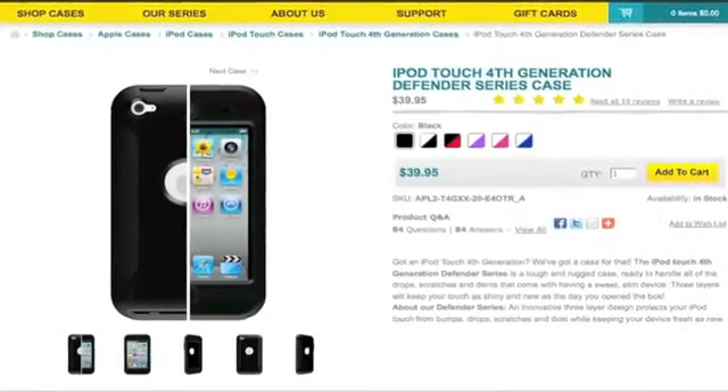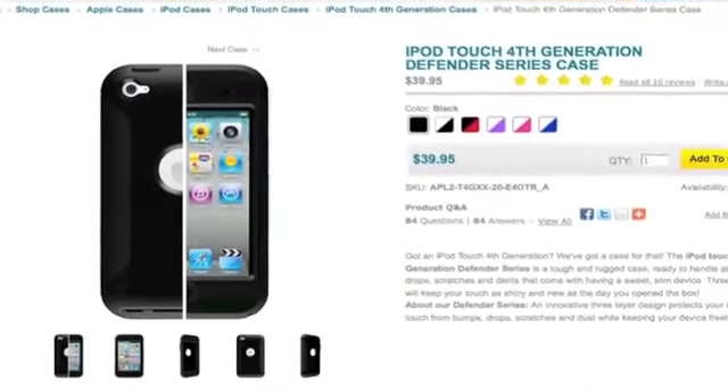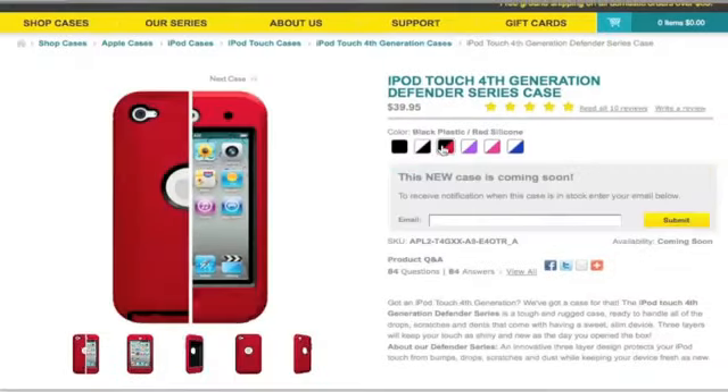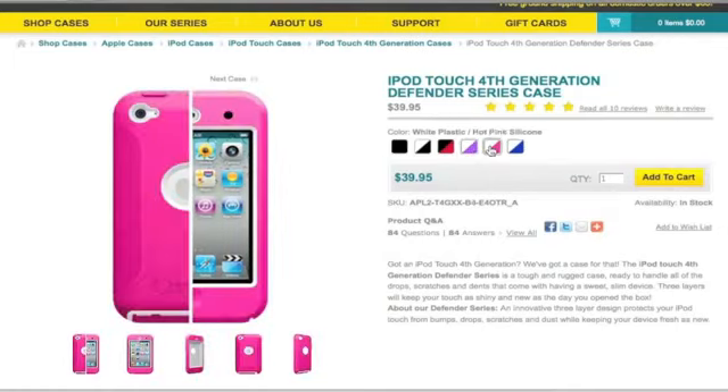Now for the review. The OtterBox Defender Case is priced at $39.99. It comes in six different color options: black, black and white, black and red, white and purple, white and pink, and white and blue.